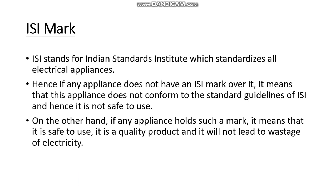If any appliance does not have an ISI mark on it, it means that the appliance does not conform to the standard guidelines of ISI, and hence it is not safe to use. On the other hand, if an appliance has the ISI mark, it means it is safe to use, it is a quality product, it gives a guarantee, and it will not lead to any wastage of electricity.